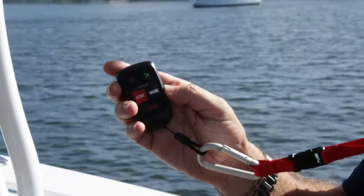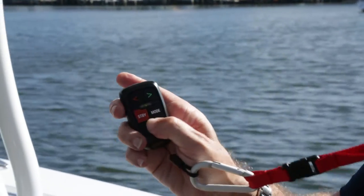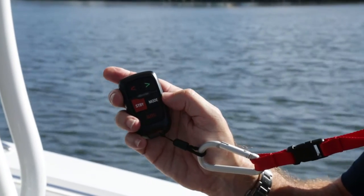So, as you can see, if I want to engage the autopilot remote, it's just a matter of pressing the auto button. I now have control of the boat with the remote.